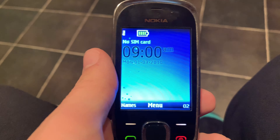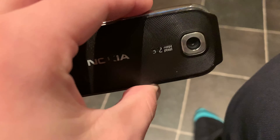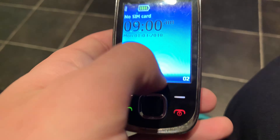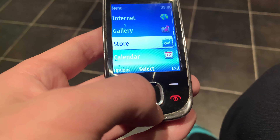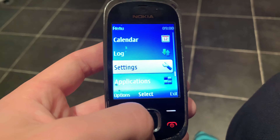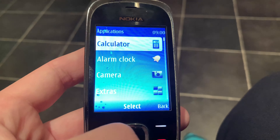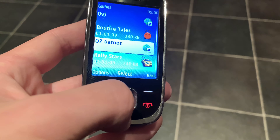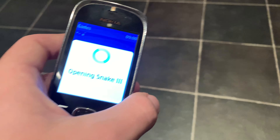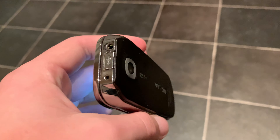Welcome back to another video. Today I've got this Nokia phone here. It's a pretty old phone — 2009, so it's 10 years old now. It's got a decent amount of apps and games like Snake 3 for its age. But that's not what this is about — this is about destroying the phone.